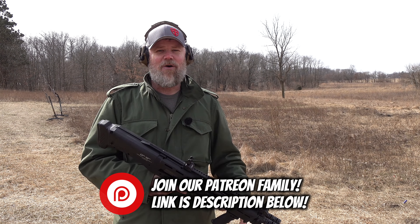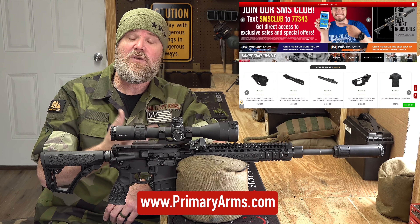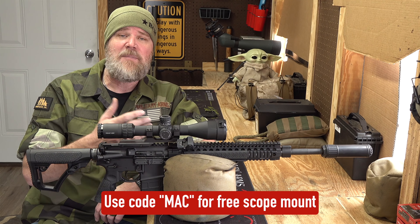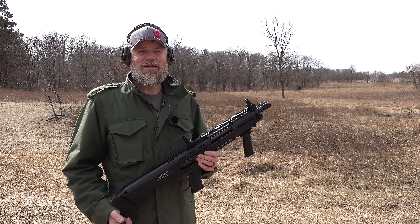Over the years you guys have seen me use a lot of Primary Arms optics — everything from red dot sights to magnified optics. They've offered very good products for a very fair price, with fast shipping and outstanding customer support. If you'd like to pick up a magnified optic like you see on this Daniel Defense Mark 12, head over to pa.com or primaryarms.com. Use code MAC at checkout and you'll get a free scope mount with your optic. For any optic with an integrated mount, use that code and you'll get a free kill flash ARD instead. Please swing by primaryarms.com.